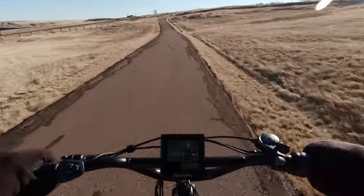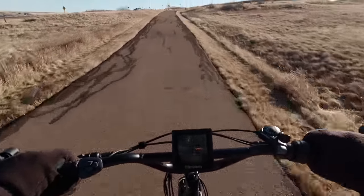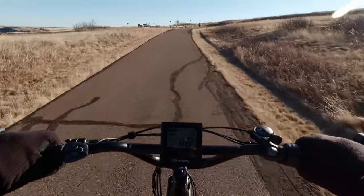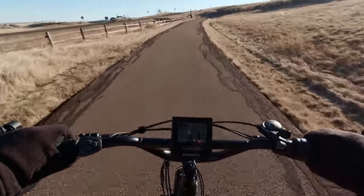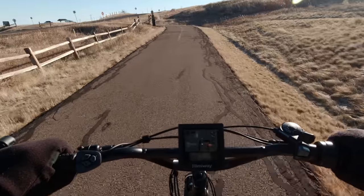One thing about Montana, though — the wind never stops blowing on this east side of the Rocky Mountains. So that kind of puts a damper on camping. It's one thing for it to be cold. It's another thing for it to be cold and windy.